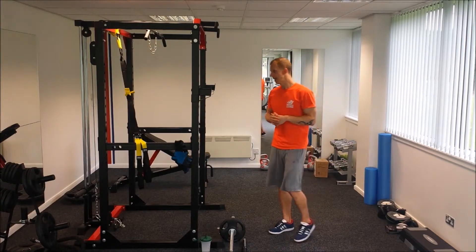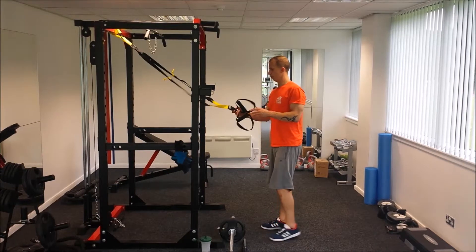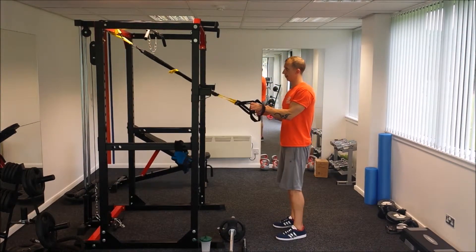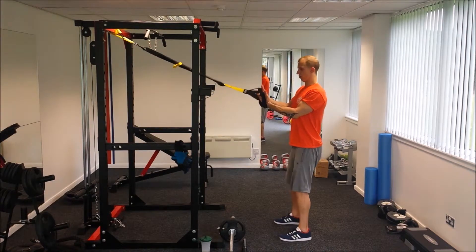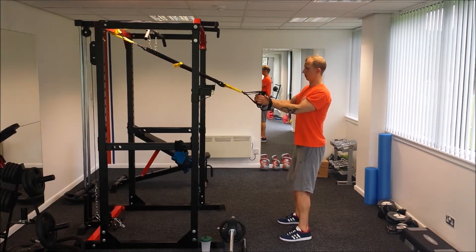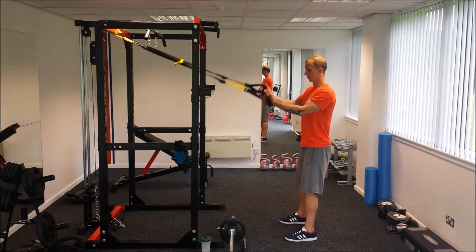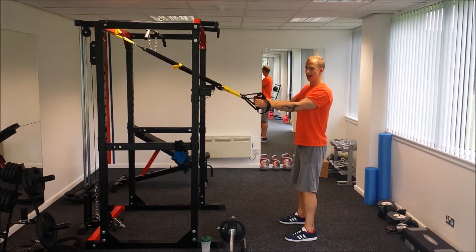For someone just starting out in the gym who's trying to build some strength in their lower body, I would advise using the TRX or any form of suspension training and doing squats while holding on to the suspension training. The technique remains absolutely the same — the only difference is you're holding onto something, which helps with your balance.